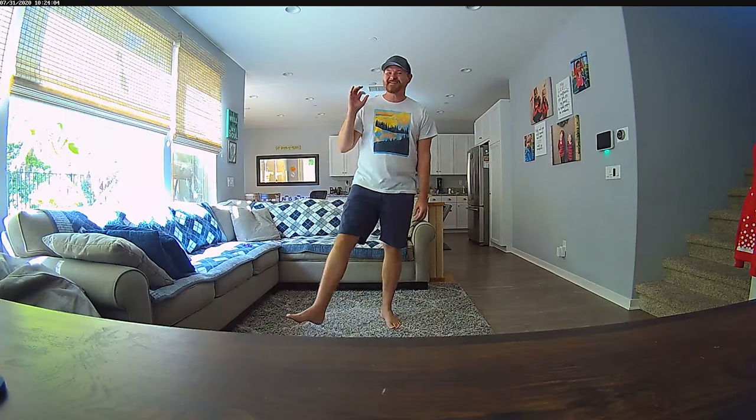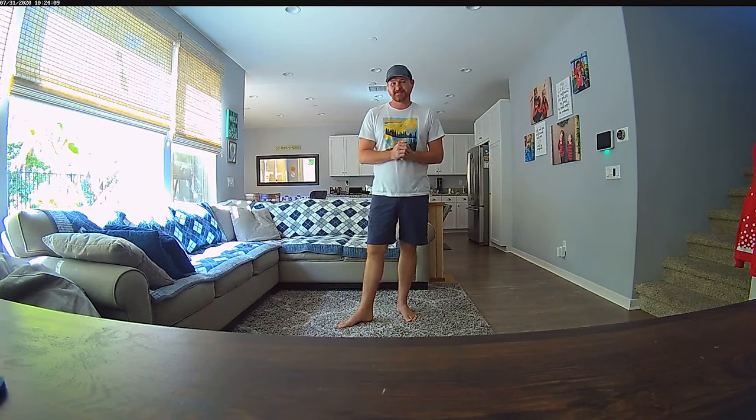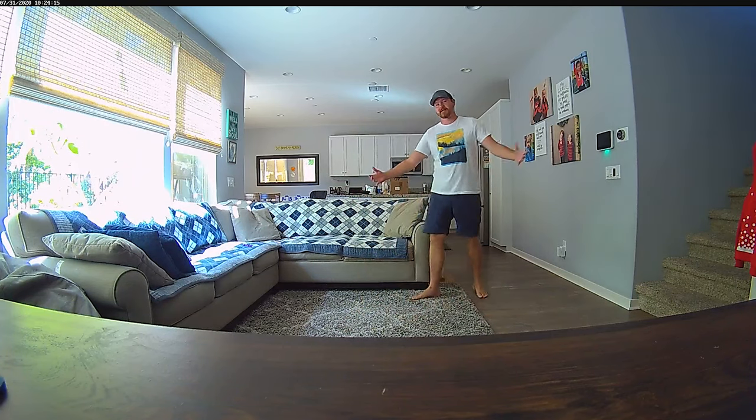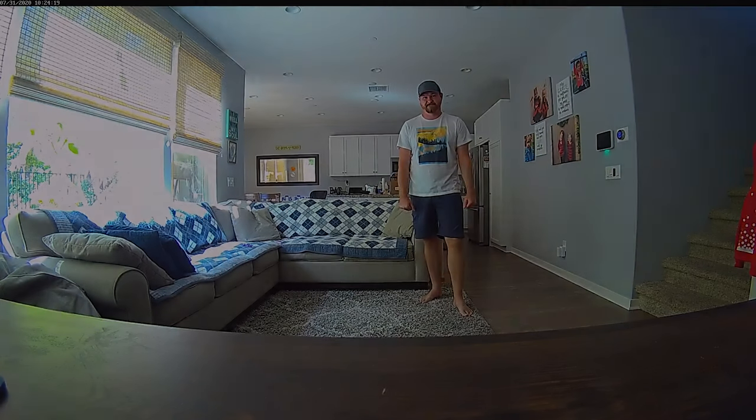I want to give you guys an audio and video test of the ADT camera. This is what it looks and sounds like. I'm about 8 feet away from the camera right now, but this is what the quality looks like in the middle of the day. What do you guys think?